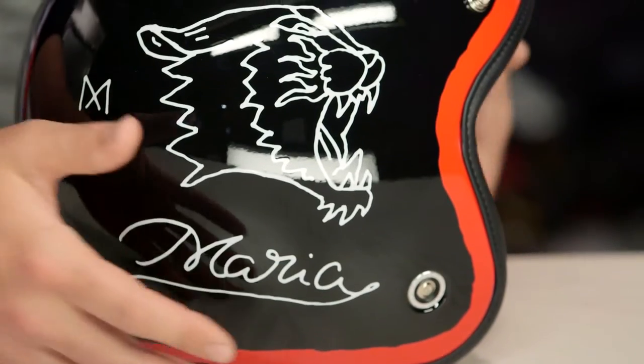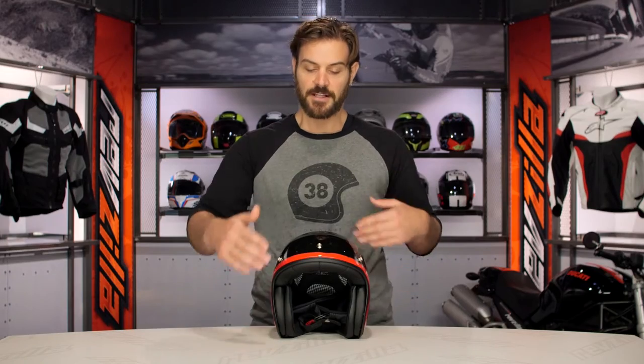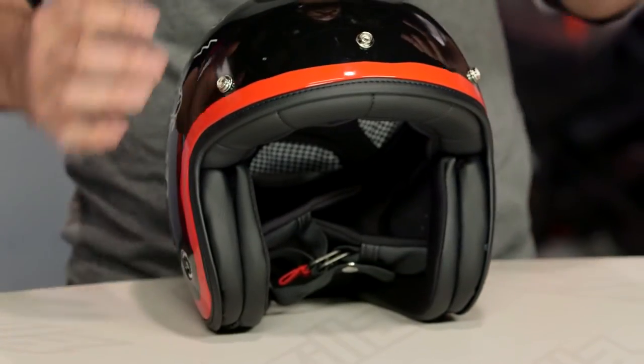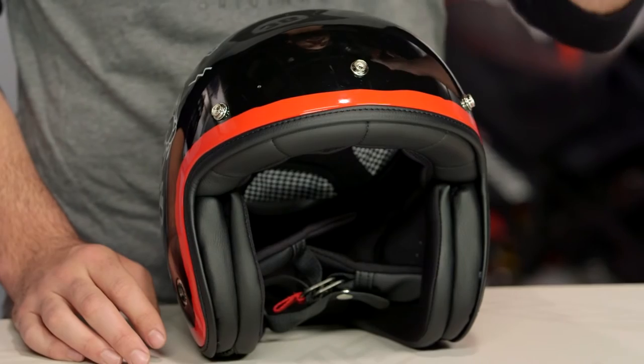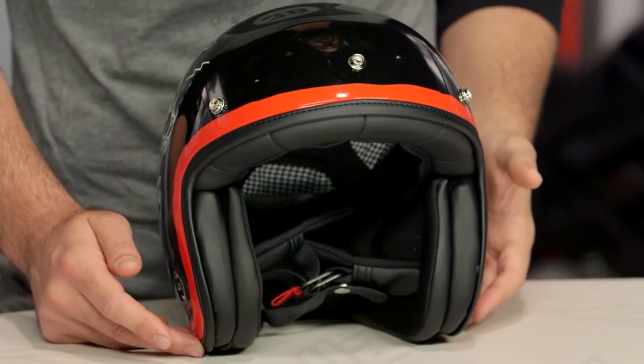As far as fit is concerned, the XG10 is going to have more of a neutral oval fit. Looking at this helmet from front to back, it's going to have a little bit of a shorter feel front to back with a little bit more room on the sides. So if you have more of a round-shaped head, this is going to work very nicely for you.